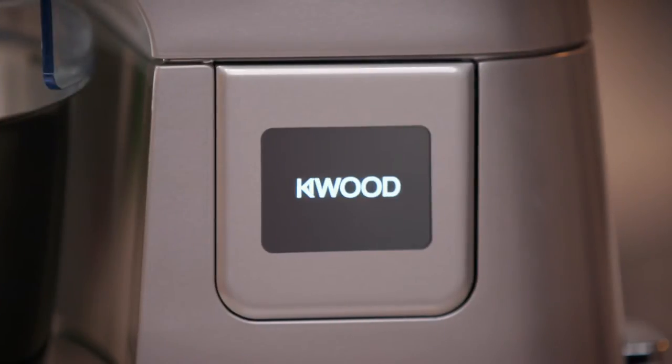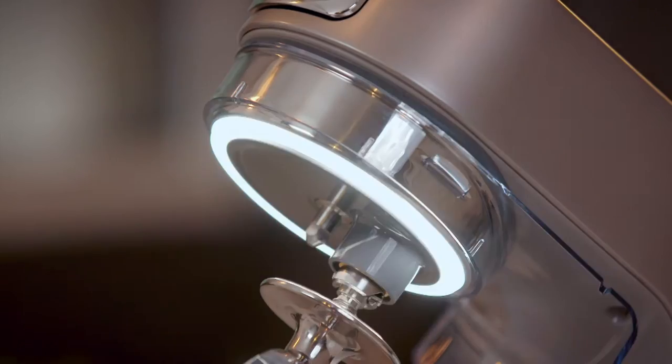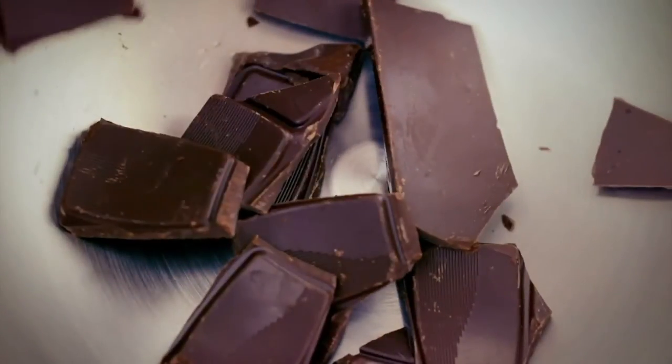The Titanium Patissiere is more than just a mixer. It will inspire home bakers to broaden their baking repertoire and help them excel at even the most complex bakes, delivering expert results effortlessly.